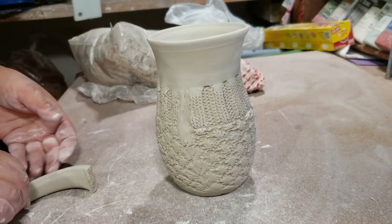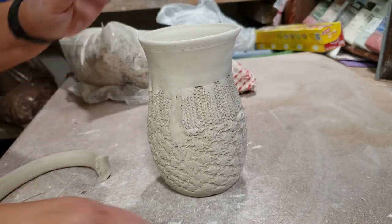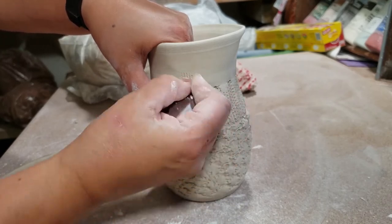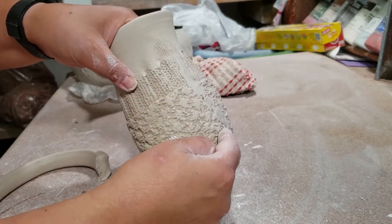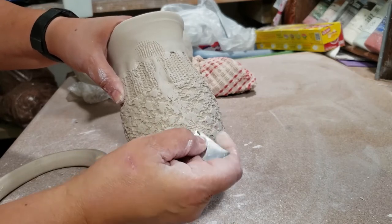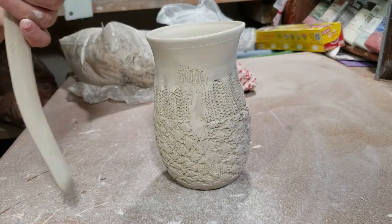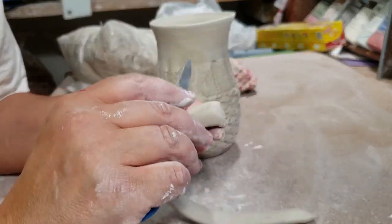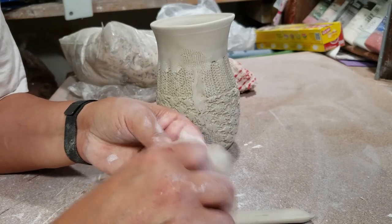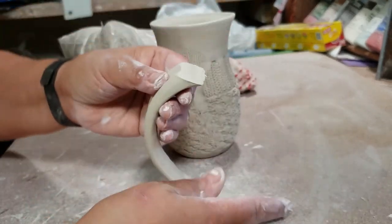Now it's time to attach the handle. I let them get a little too dry after pulling, so I sprayed them with water and put them under plastic; now they're a good soft leather-hard. First I find the seam, and above the seam on the texture-free area I score for the top of the handle. Where the mug starts to curve down is where I like to put the other end of the handle, and I score there too — a little more because of all the texture. I take the handle, hold it in my left hand away from me, and cut away from myself to get an angle so the handle sits up against the mug comfortably.